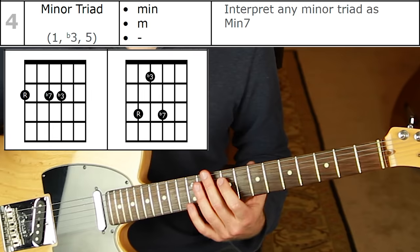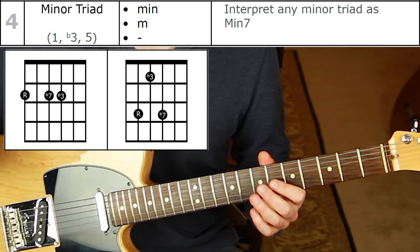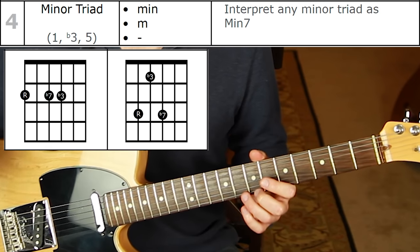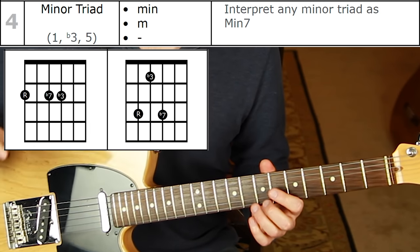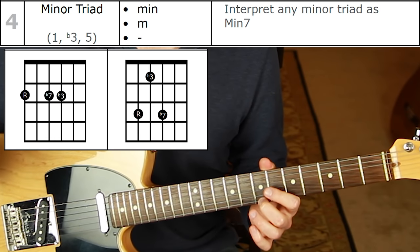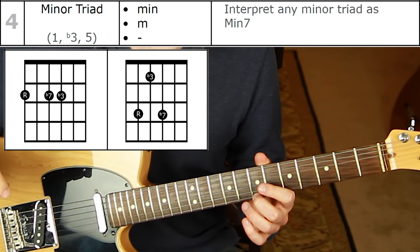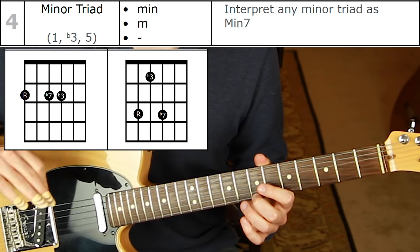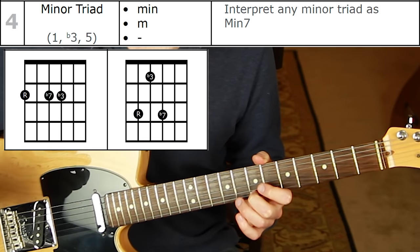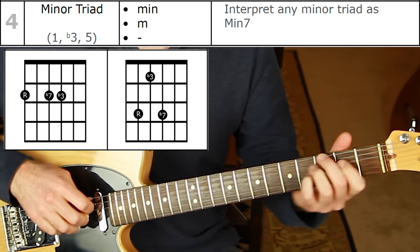Those are the eight shapes. One more chord type to address: minor triad. In this system, interpret any minor triad as minor seven — that's pretty safe to do. There's rarely an instance where a minor triad doesn't imply that a minor seven could be there, so you are accurately representing the scale by playing the minor seven shape.